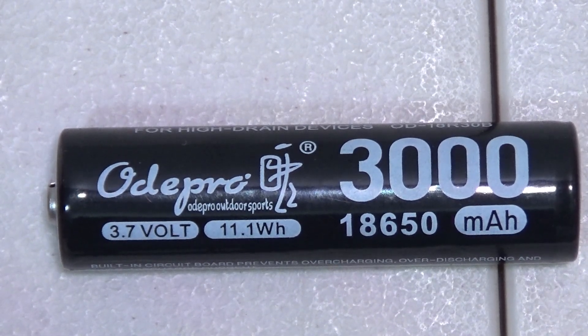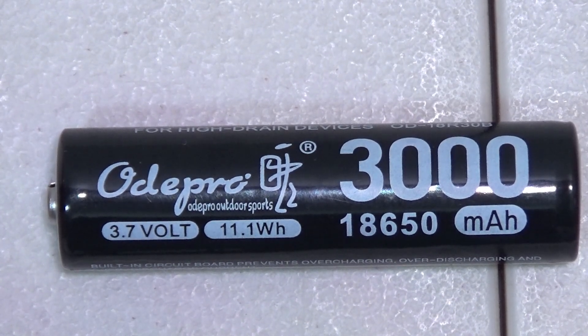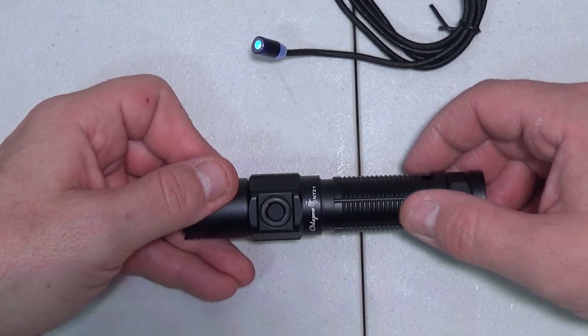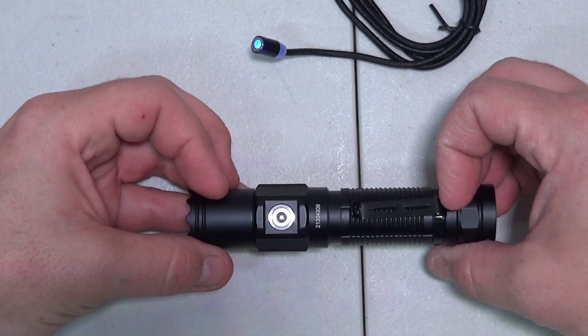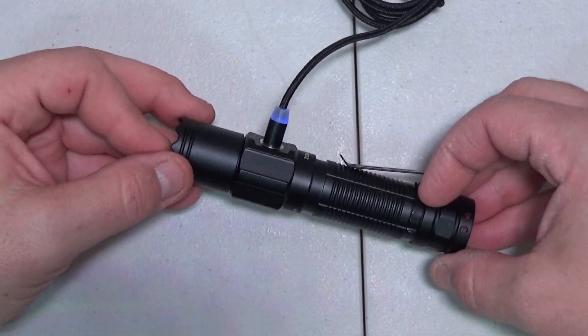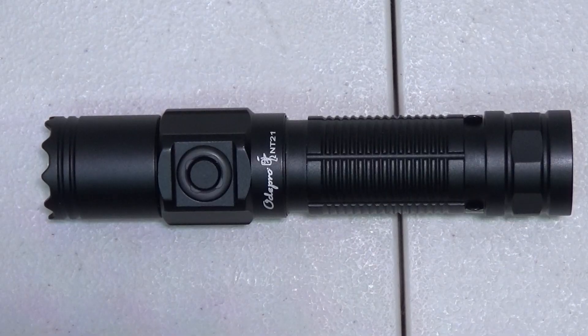It comes with two branded 3000 milliamp-hour 18650 batteries — these are 3.7 volt with 11.1 watt hours. To charge the battery, on the opposite end of the power button we have a charging port. This thing has a magnetic charger — just pop it on there and it's charging. When charging, the light will be red; when done, the light will be green.